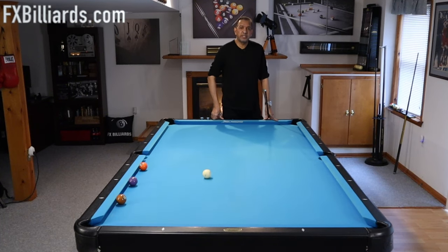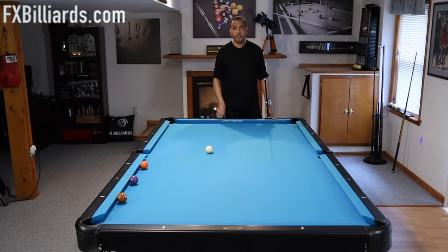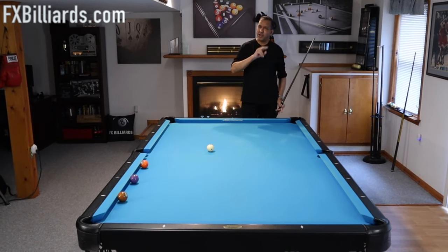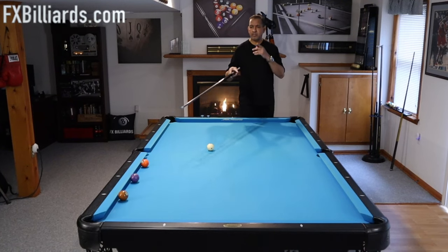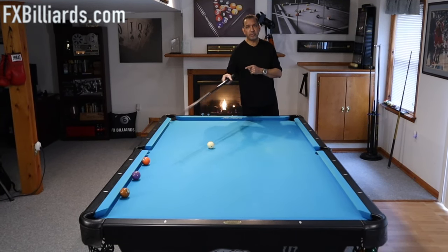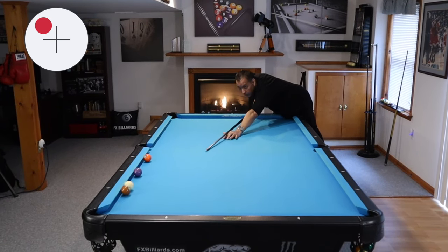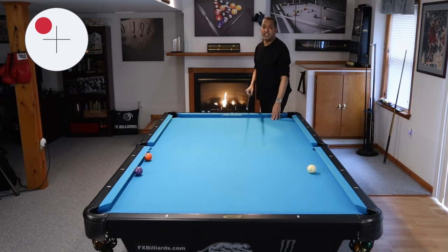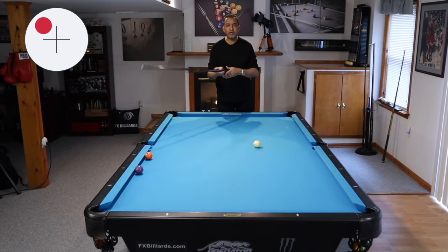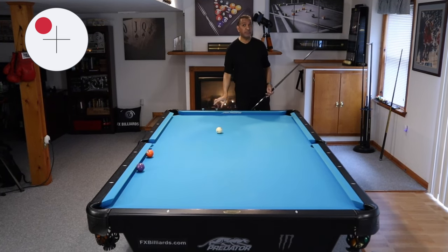Hey gang, it's Brian from FX Billiards. Today we're going to be talking about rail shots. I've made some videos on this in the past — this is going to be an updated version. Today we're going to be talking about shots where the cue ball has to send an object ball that is currently frozen to the rail into a pocket, and then how to get position with those shots.